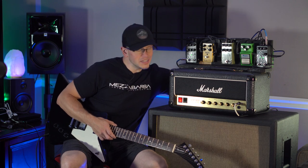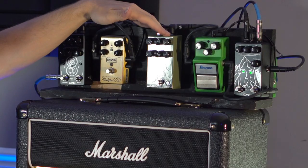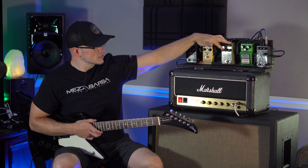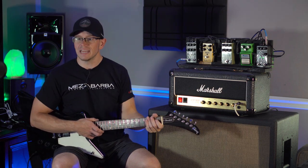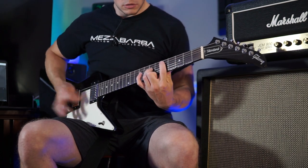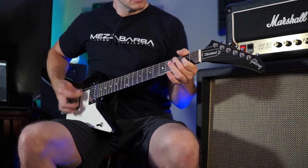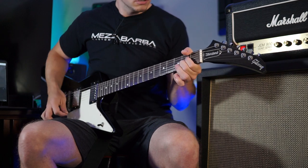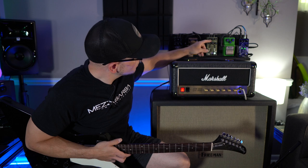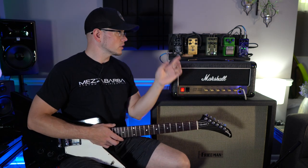So let's turn that off and engage an overdrive — that allows you to keep a little bit more low end intact. I have the Walrus Audio Ages overdrive here, and this one actually allows you to adjust the bass as you see fit. The way I have it set right now it keeps a lot of bass intact. We can probably crank that up a little bit, pull the highs back, and pull the volume back so we don't have quite as much output because that thing is super hot.